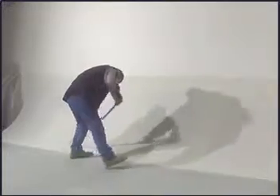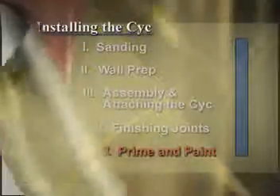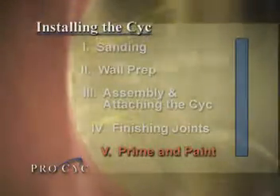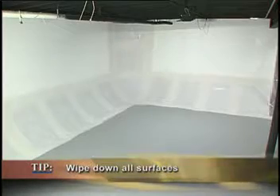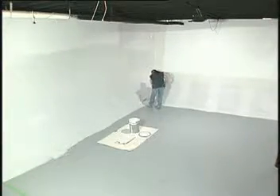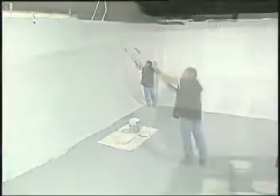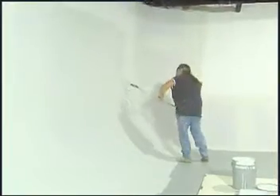Sand the joint tapered area to prepare it for painting. Wipe the entire psych, including sheetrock, with a clean damp cloth. Apply two heavy coats of high quality stain blocking primer, either oil or water base. It should be a flat paint, not glossy.